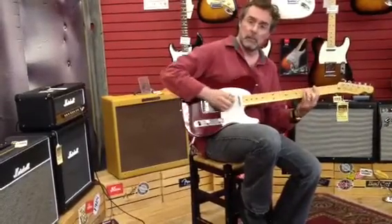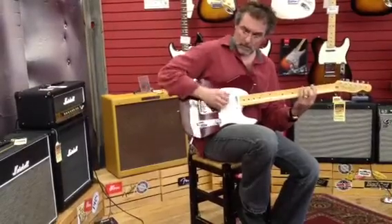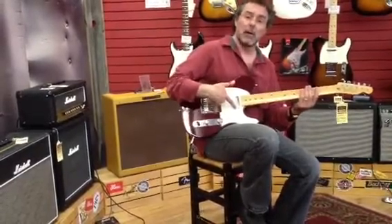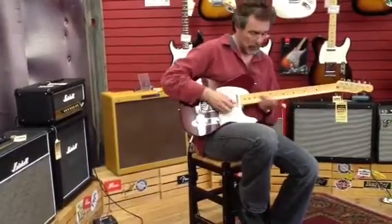Middle position. I think that's the humbucker right there in this back position, which gives you both pickups together.